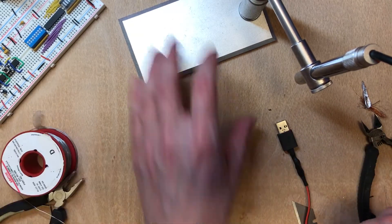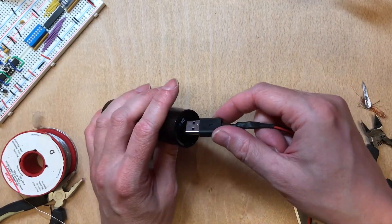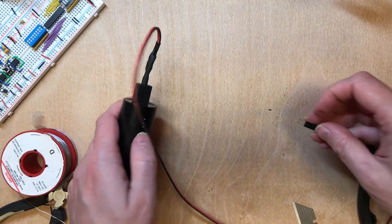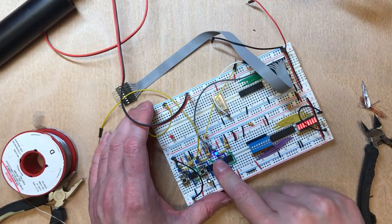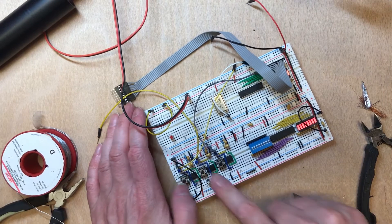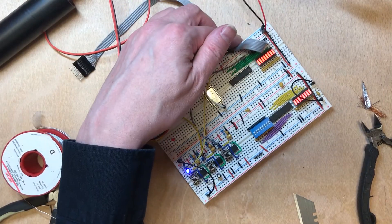There's the finished cable — let's give it a try. I use a desk supply a lot of the time but there's a little USB battery pack. Yep, that's working fine.